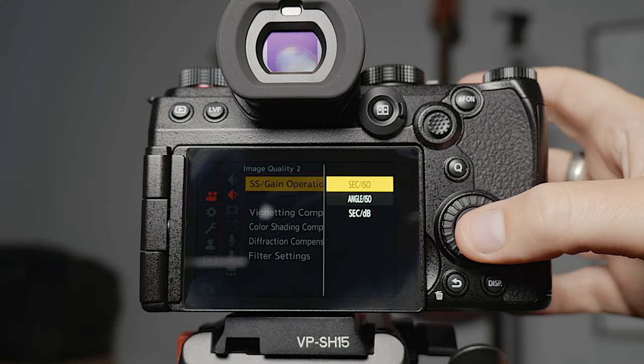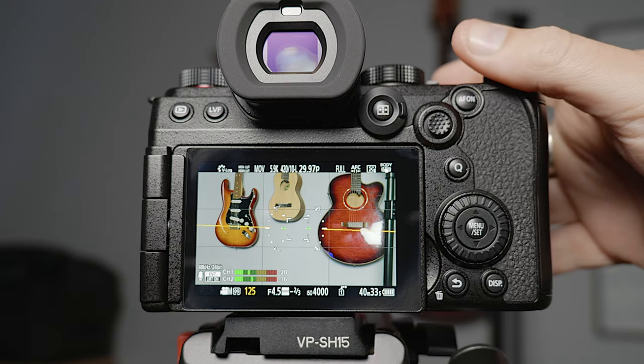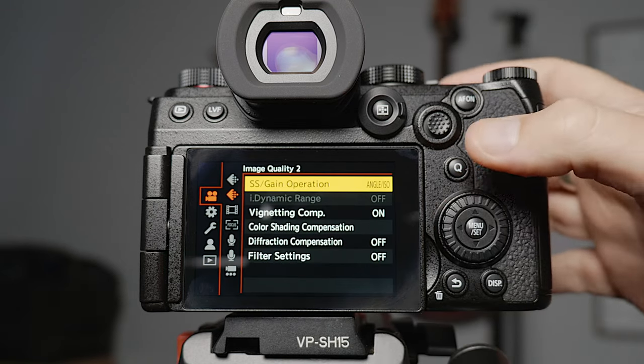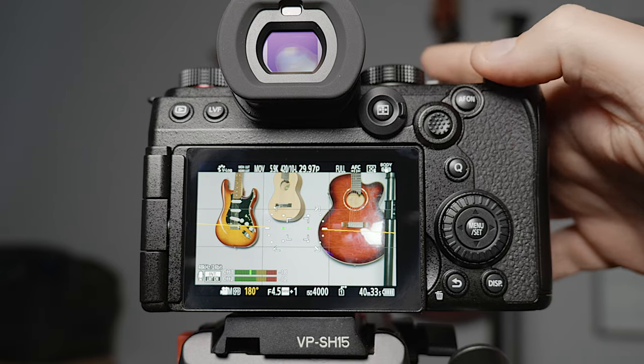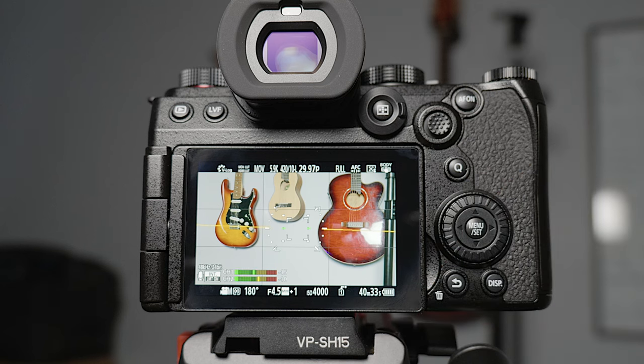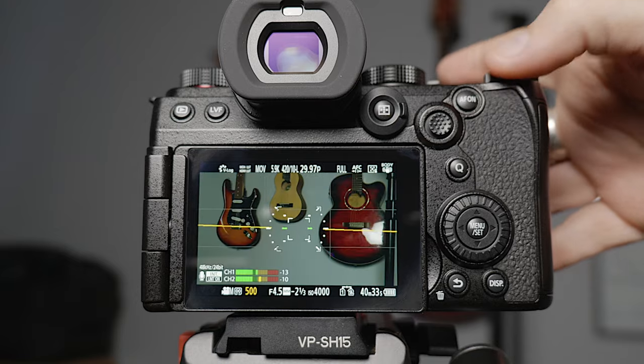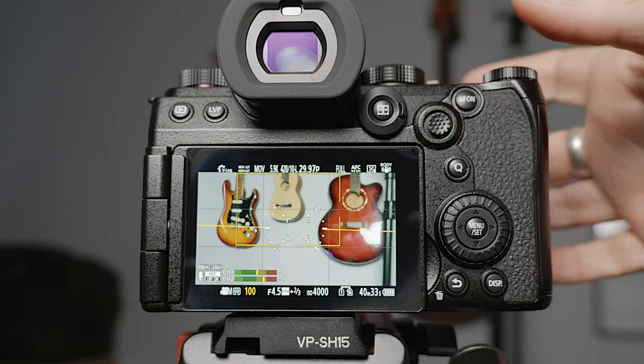The shutter speed gain operation lets you change your shutter speed display from a fractional value to shutter angle. I can set it up to 180 degrees. In the film world there's the school of thought that you have to keep your shutter angle at 180 degrees, and if you're shooting corporate work or something with fast motion that's true — you want that natural motion blur. But what I mainly shoot is weddings where there's not a lot of movement, and ND filters can be a pain, so I'll quite often just adjust the shutter speed directly without changing my depth of field.